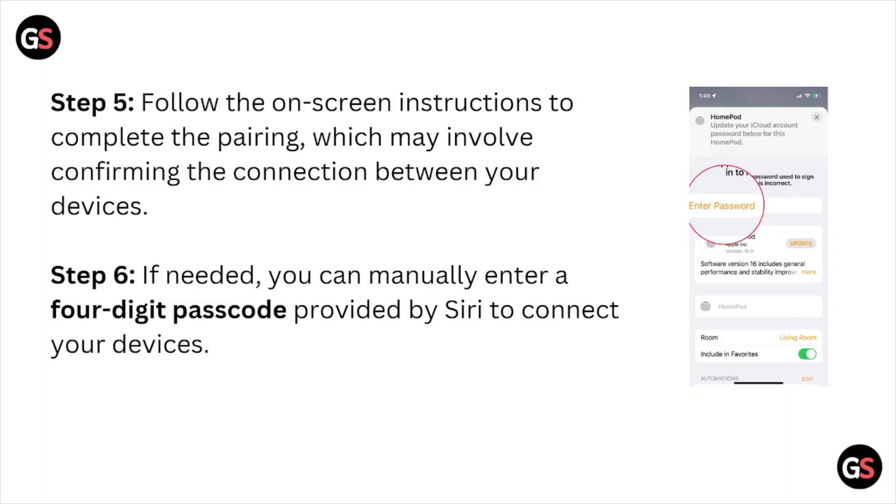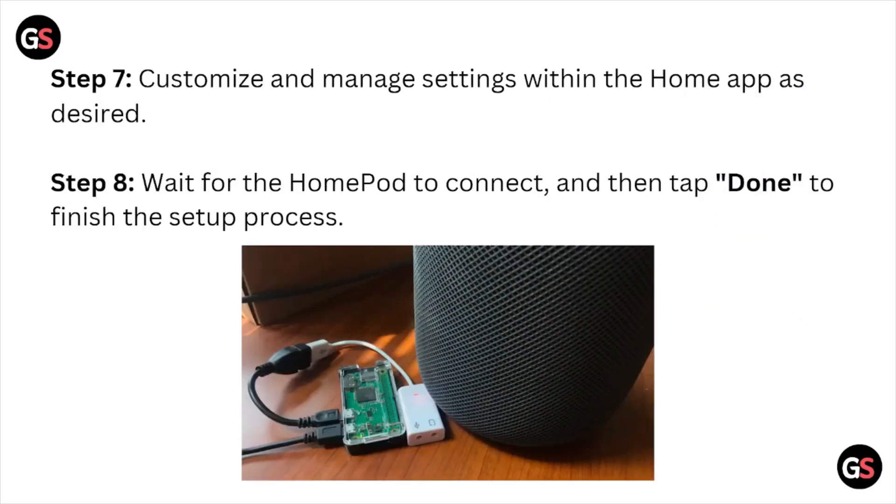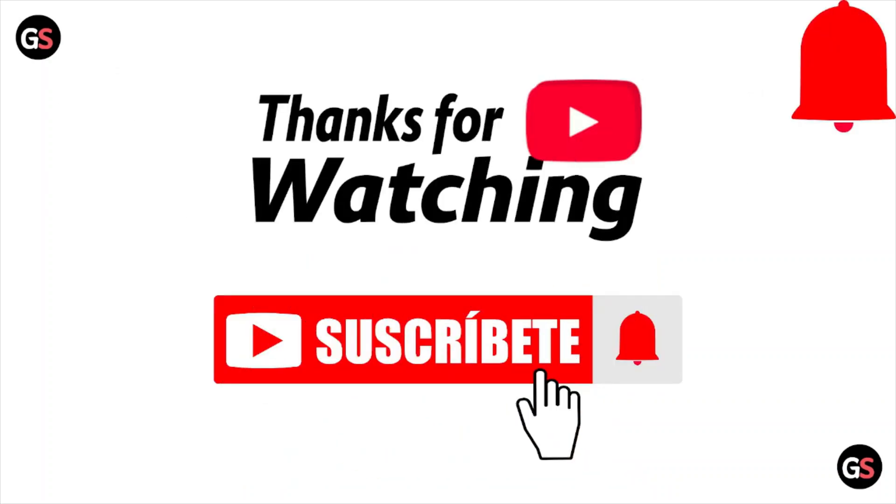Step six: if needed, you can manually enter a four-digit passcode provided by the device to connect. Step seven: customize and manage your settings within the Home app as desired. Step eight: wait for the HomePod to connect and finish the setup process. That's all about this video.